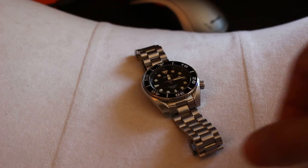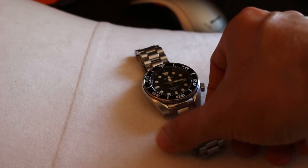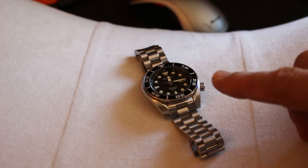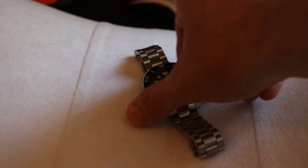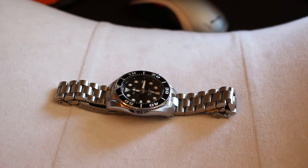Now one of the things you are going to notice about the bracelet is it's not a complete match. It's pretty subtle — the color is not a complete match. It's a perfect fit but it's just a little light. The color is just a little bit light. Let me see if I can give you another angle there.